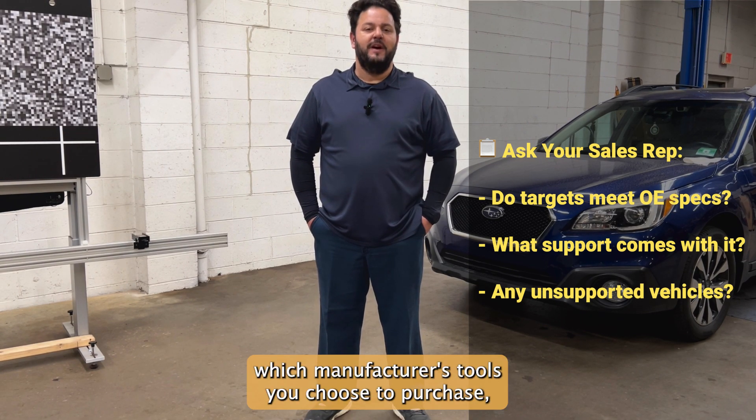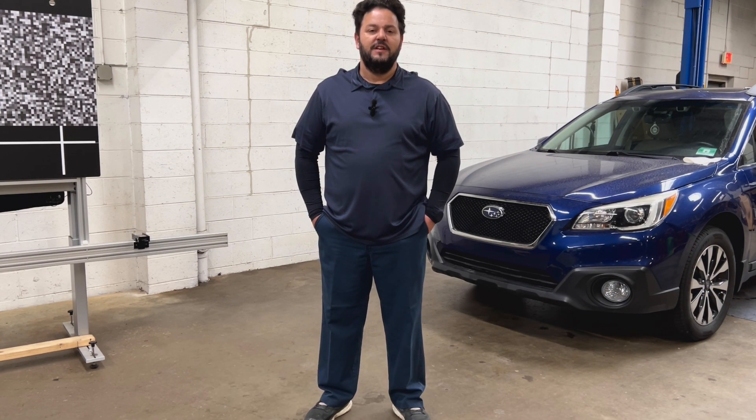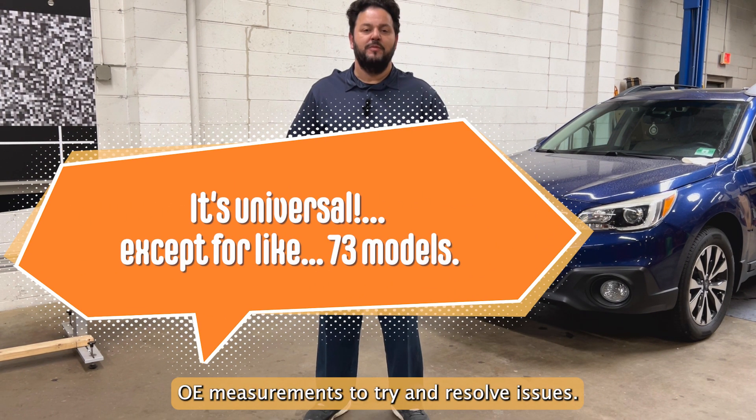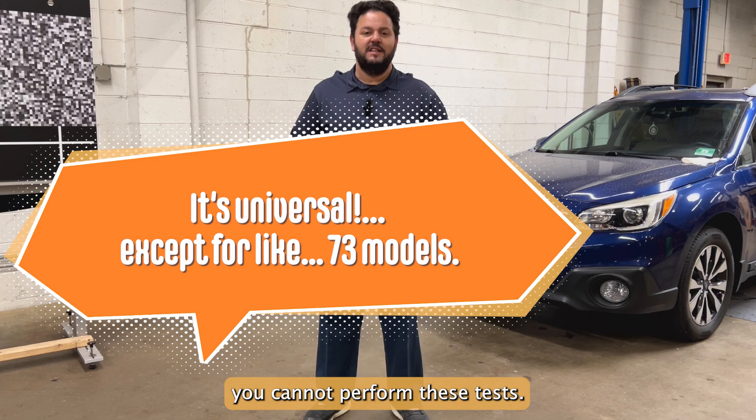Regardless of which manufacturer's tools you choose to purchase, you want to make sure that all tools are made to OE specifications — and that if necessary, we can revert to OE measurements to try and resolve issues. If you don't have OE-sized targets, you cannot perform these tests.